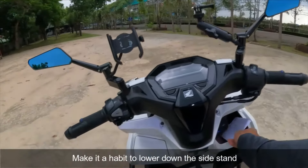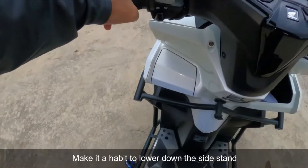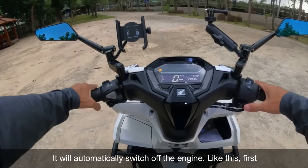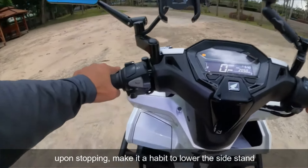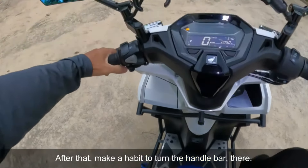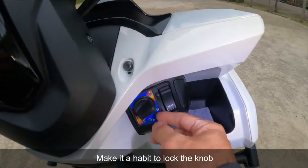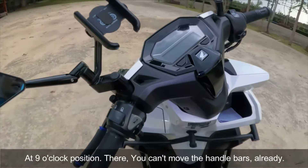Paano po i-lock ang handlebar? Ugaliin po talaga na i-down yung side stand — automatic mamamatay yung motor. Ugaliin, pag stop mo, yung side stand muna. Pagkatapos niyan, ugaliin pong ipihit yung manubila. Lock, at saka ugaliin po na i-lock dito sa nine o'clock yung knob. Nakalock na po yung manubila — hindi na yan mapihit yung manubila niya.